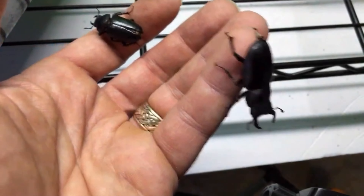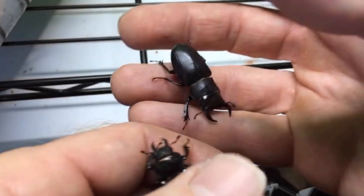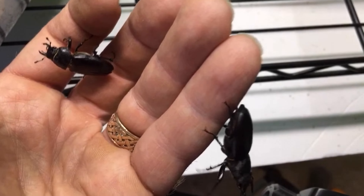My millipedes show interest in it, and some isopods as well, though the isopods I've tried it with so far do not seem as attracted as the millipedes, but I still have lots of isopod species to try it with in various conditions.